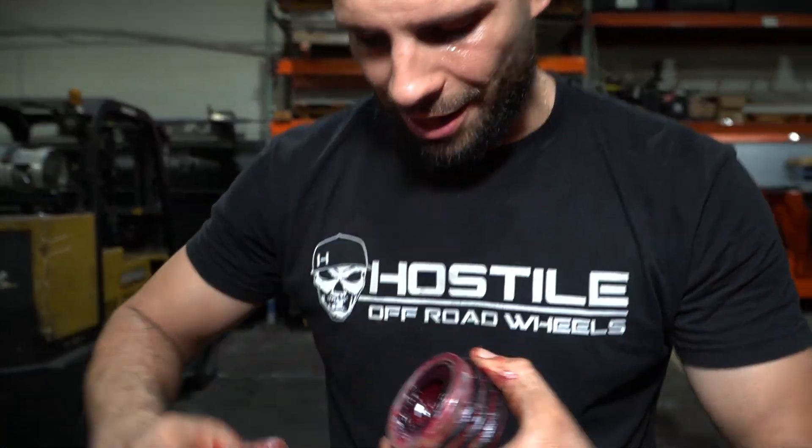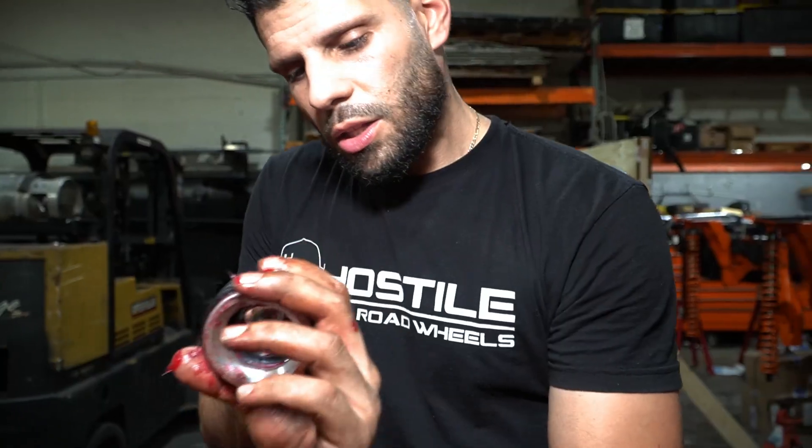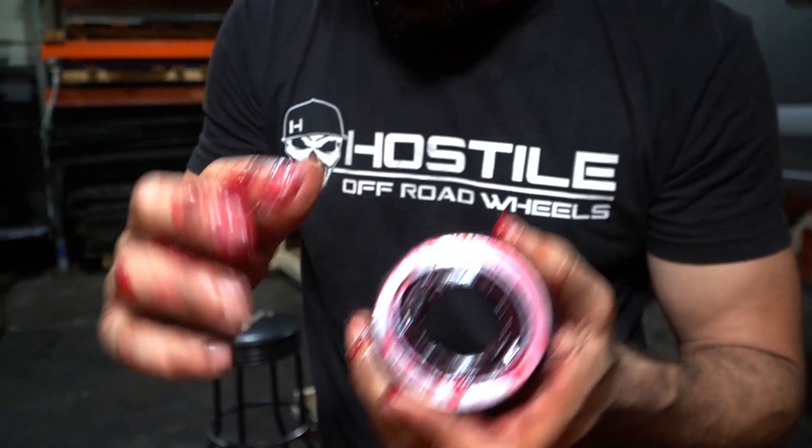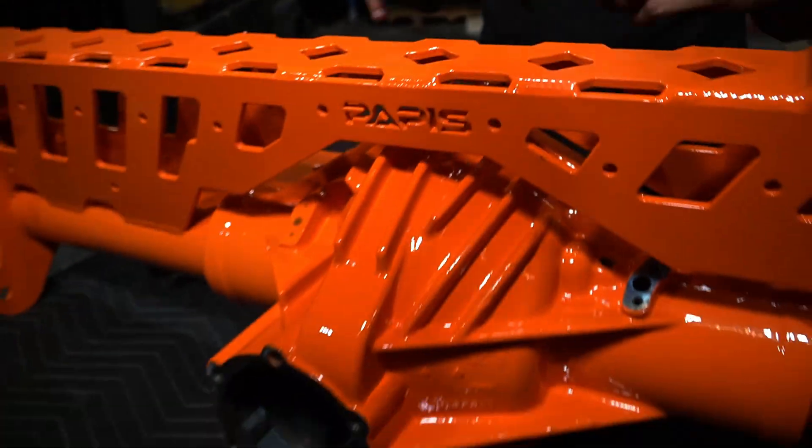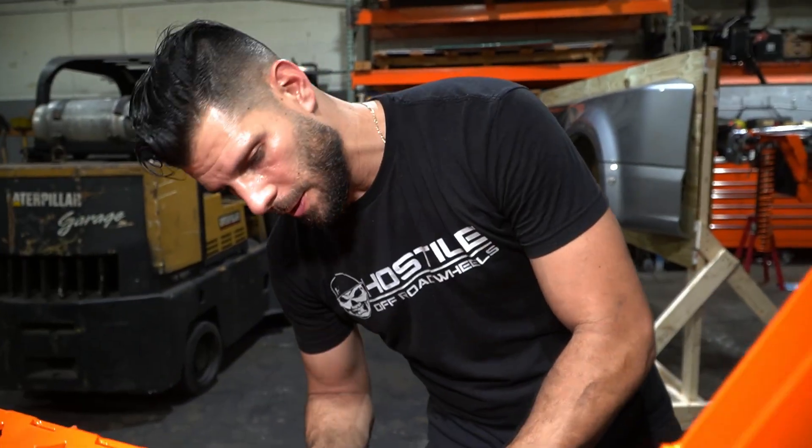So you might be wondering what I'm greasing. I'm actually greasing this new seal. This seal is a combination of a billet piece, some very flexible intersections, and some O-rings. This is going to guarantee that the floating center off the 14-bolt stays perfectly sealed in its housing while still keeping the big 40-spline outsides with a little bit of flex that they need since they're actually steerable. We're going to be doing this on both the rear axle and the middle axle.